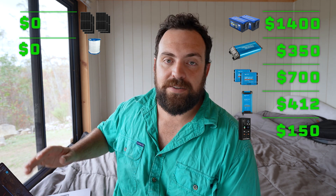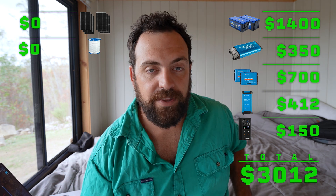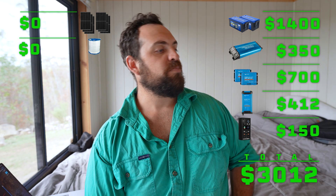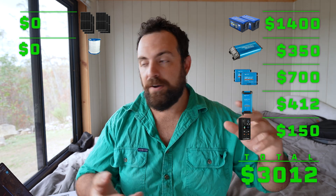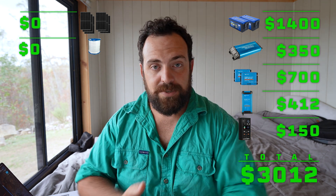In total, everything to get power in here, we've spent $3,012 — $12 over my $3,000 budget. But we've got aircon, 240 volt power, 12 volt power, redundancies, and generator backup. There will be upgrades: we're going to upgrade the inverter, the solar, and possibly the generator, since at the moment it's just a small 2000 watt unit. I'd like more 240 volt capacity in case of emergency.